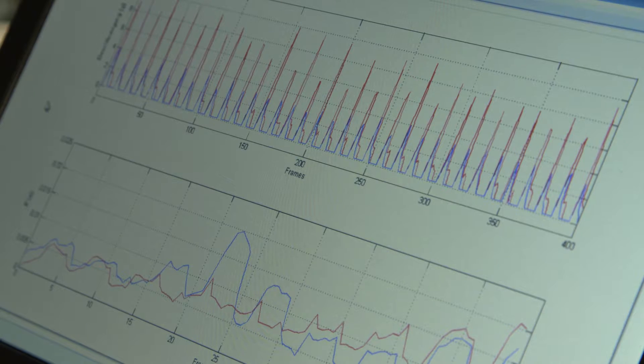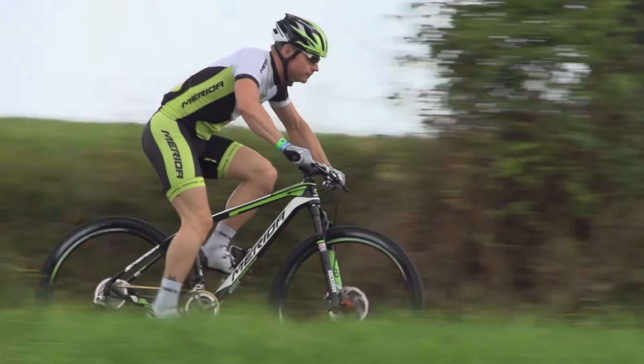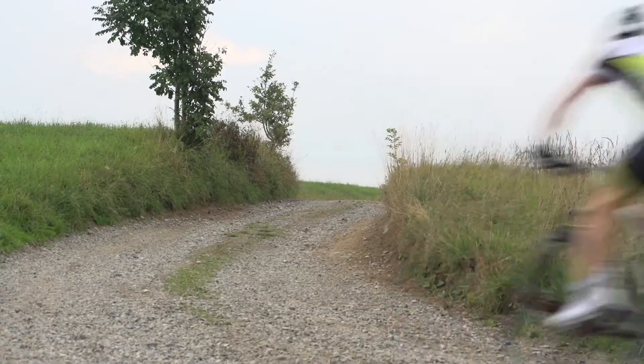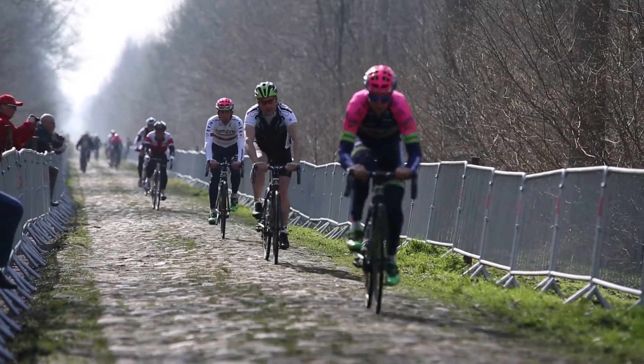The difference between the deflection of the dropout and the saddle reflects the amount of energy that gets absorbed by the frame. An improved vibration damping of the frame protects the material, slows the effect of rider's bodily fatigue, and increases the personal riding comfort.